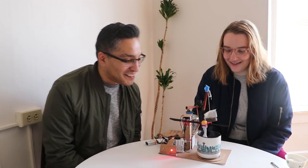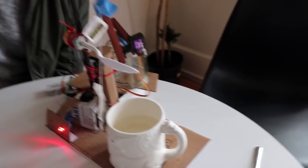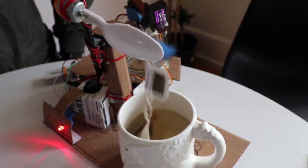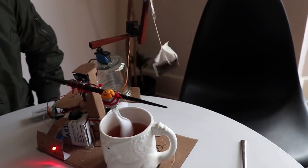That is so cool! It does stir it. Have some tea. That's pretty good. Oh no, the cup's too tall this time. It can help it out a little bit though.